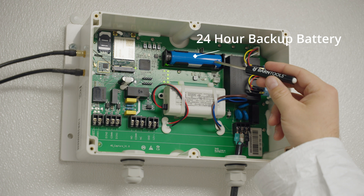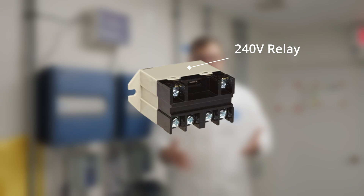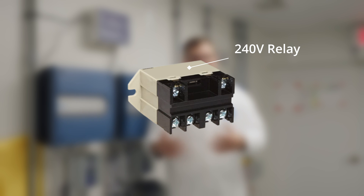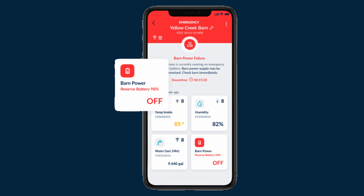The gateway also includes a 24-hour backup battery that allows the gateway to operate even when you've lost power. To monitor both legs of power in your barn, you must use a digital input port. You will also need a 240 volt relay. This operates identically to a 120 volt relay, but is designed to measure the increased voltage. After setting up your alarms in the Barn Talk app, you will get notified in real time if either leg of power is lost.